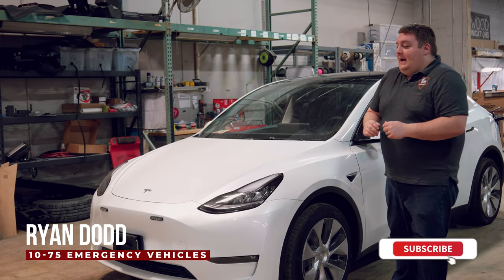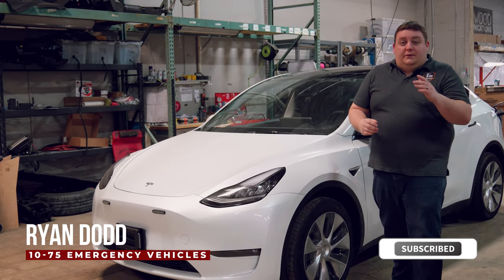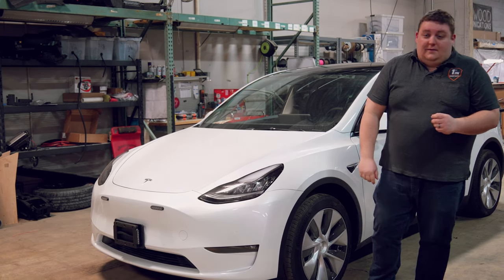How are you doing? It's Ryan with 10C5. Thanks for checking back out. We're going over our build vlog update on the Tesla Model Y.